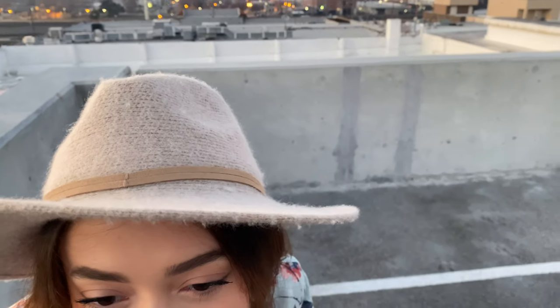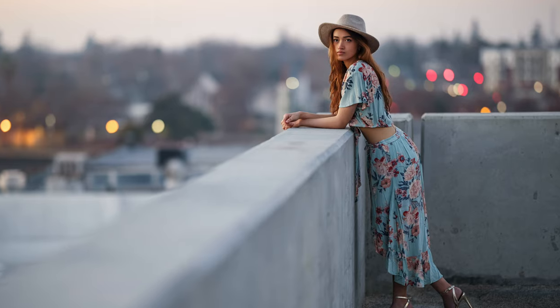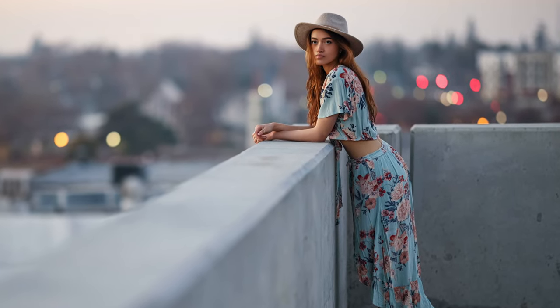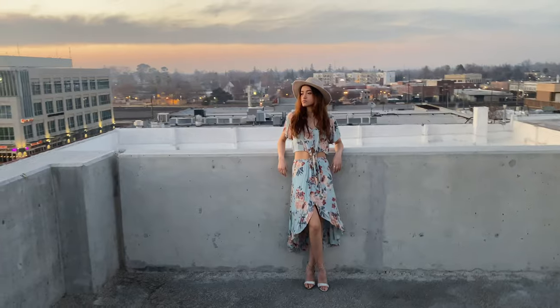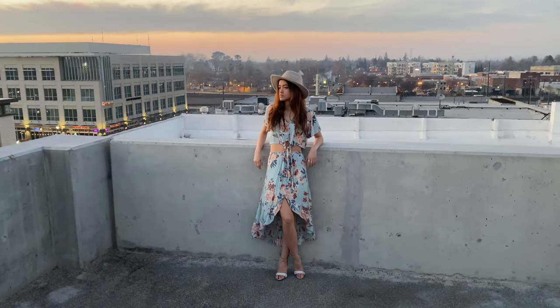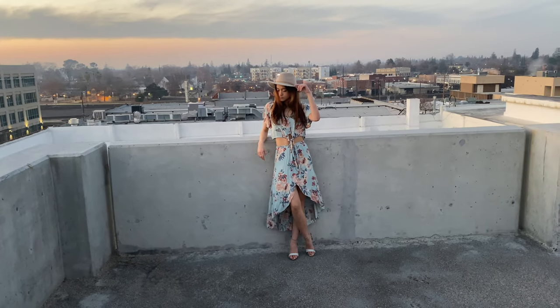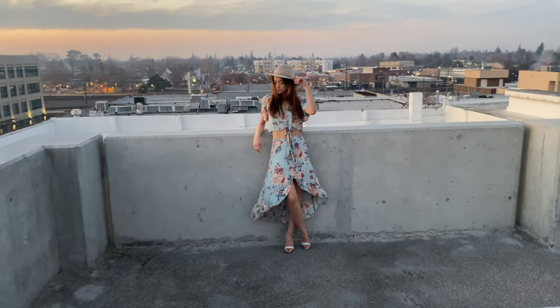Oh my gosh, the background is insane, that looks so good! Look at that — that's crazy. I love the city lights in the background. You can see the light coming from that side where the sunset was hitting her right side and highlighting her hair. Beautiful. Hold it, hold it.